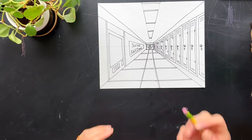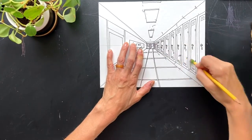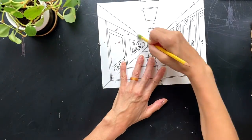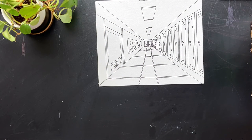Now once you've got your walls, floors, ceilings, signs, and everything completed, come in with your pencil and gently erase all of those pencil marks so you get a nice clean look of just the black marker. At this point, you can either leave your drawing black and white, sign your name, or you can take some colored pencils, watercolors, or crayons — whatever you'd like — and add color to your hallway.